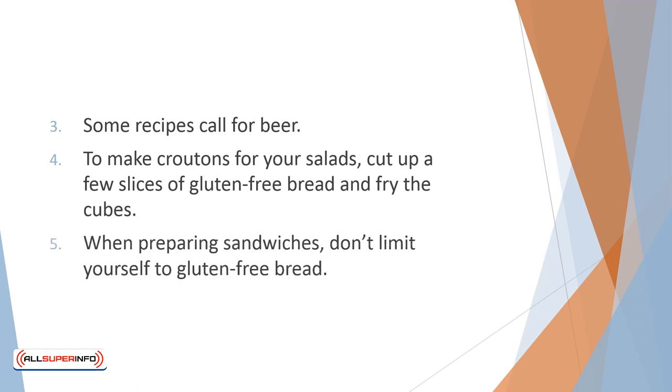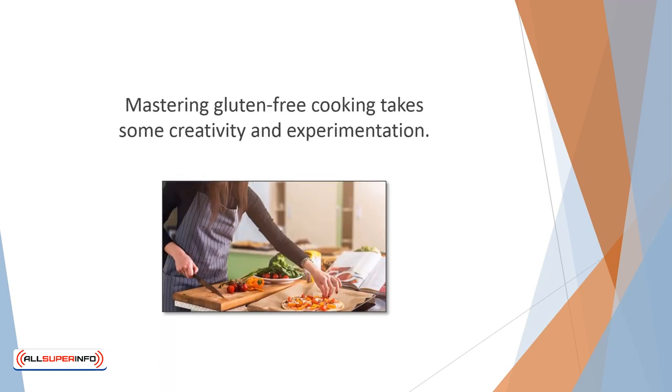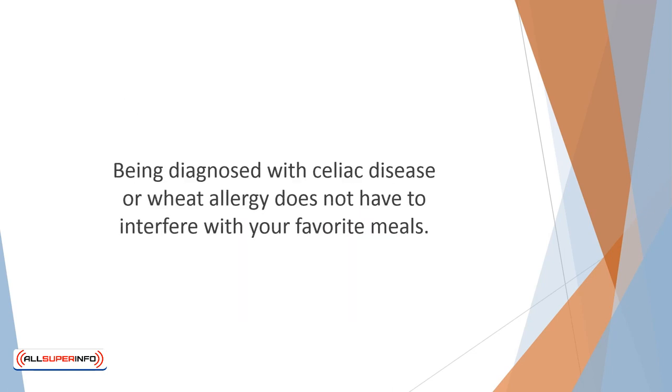When preparing sandwiches, don't limit yourself to gluten-free bread. Get creative and use corn tortillas, waffles, or thin pancakes. Also, try a healthful lettuce wrap. Mastering gluten-free cooking takes some creativity and experimentation. It's a good idea to try smaller batches until you achieve satisfying results. Being diagnosed with celiac disease or wheat allergy does not have to interfere with your favorite meals. Play around with the ingredients and enjoy tasty results.